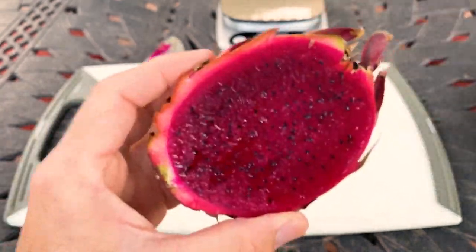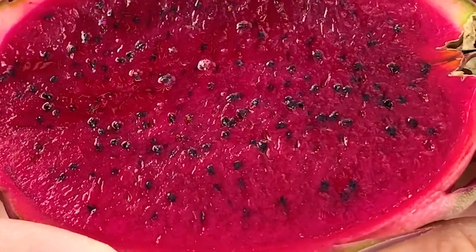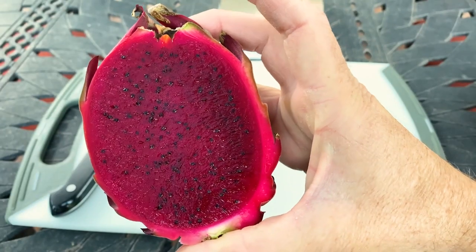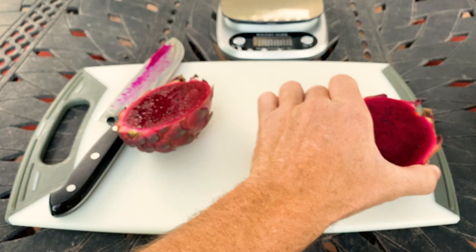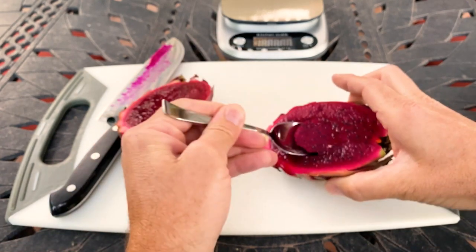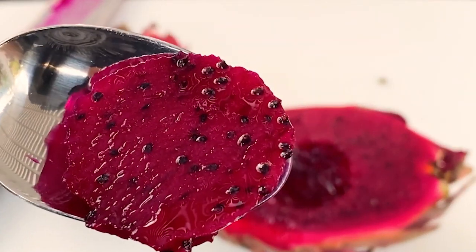What a beautiful dark red fruit! The seeds look pretty small — smaller than I expected. What a gorgeous fruit — look at this half. Very beautiful. Now, beet-like flavor sounds kind of gross for dragon fruit, but let's see how it tastes.